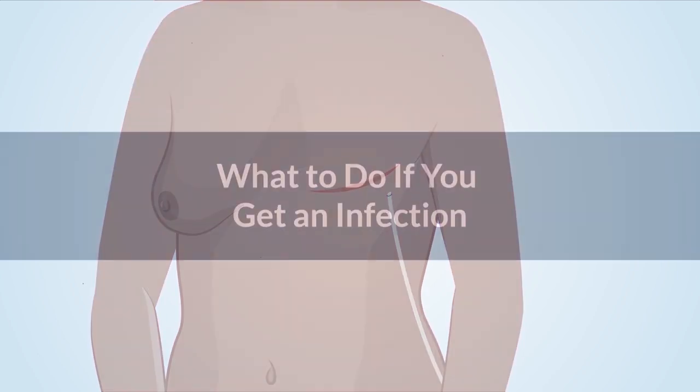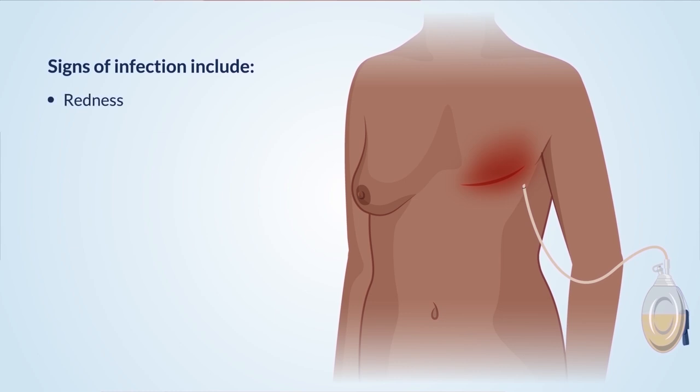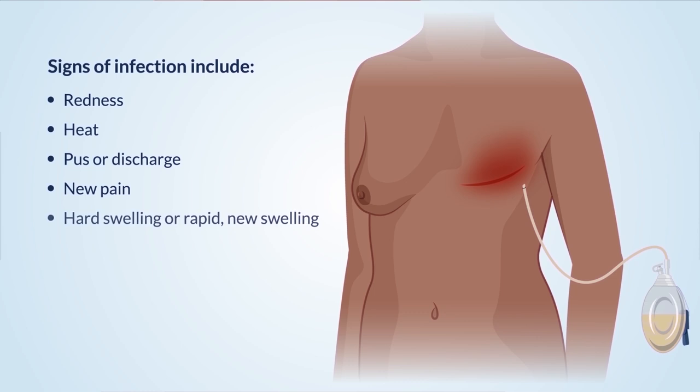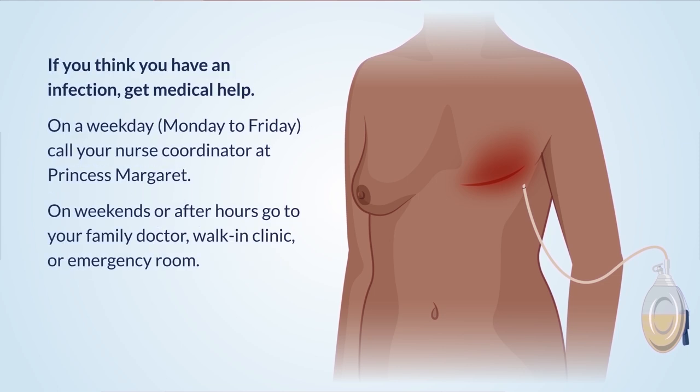What to do if you get an infection: Signs of infection include redness, heat, pus or discharge, new pain, hard swelling or rapid new swelling, or a fever of 38 degrees or higher for more than 24 hours. If you think you have an infection, get medical help. On a weekday, Monday to Friday, call your nurse coordinator at Princess Margaret. On weekends or after hours, go to your family doctor, walk-in clinic, or emergency room.